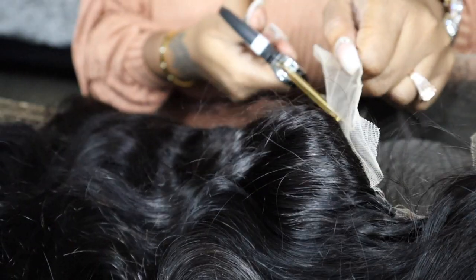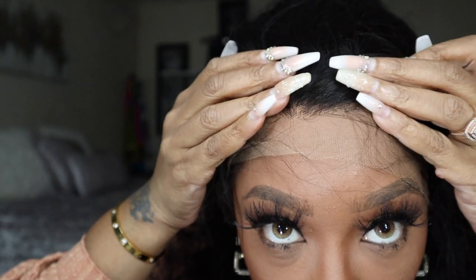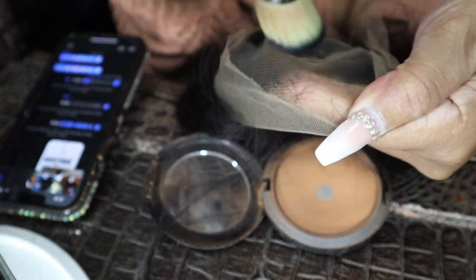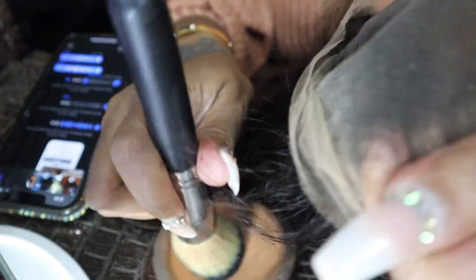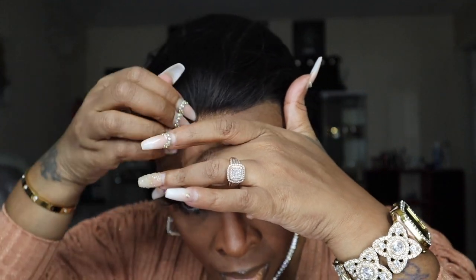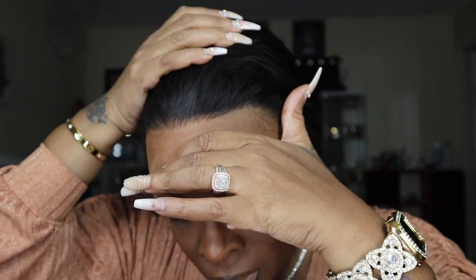I'm just gonna cut the back tag off — I always used to forget to do that. Trying it on my head, it is pretty snug. You can see the knots — they're not bleached, but feel free to bleach them. I just don't because I don't wear my wigs for a long time. Instead I cover the knots with powder, using my face powder and a flat brush to tint the lace a little bit more. Let's try it on again — it matches my skin tone a little bit better now.